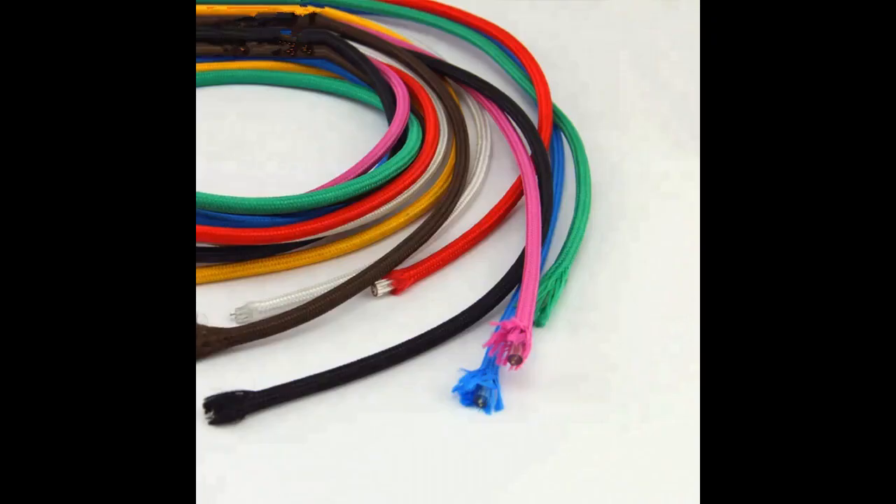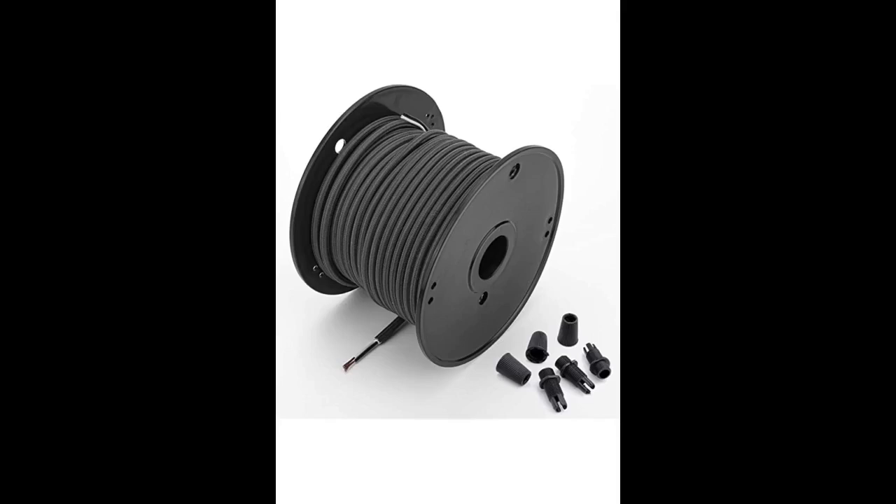Getting 50 feet was great for the price. I wanted to turn a piece of ironwork into an Edison bulb lamp, and this was the perfect cord to use for the project. The wire is stranded, which was fine once I got a universal wire stripper — recommended for anyone doing this sort of project on their own.